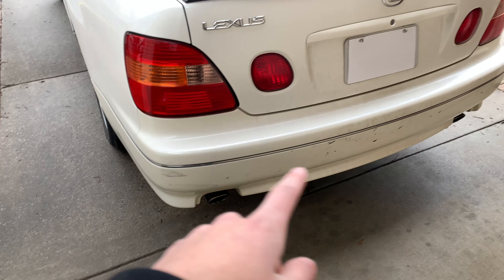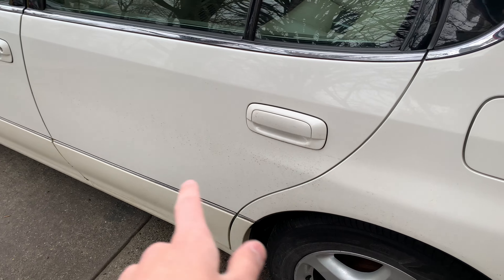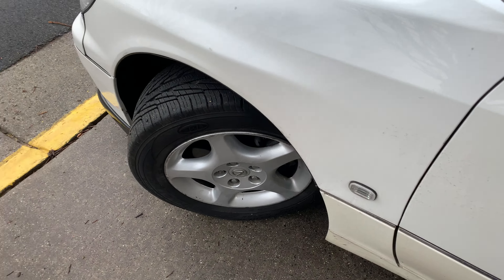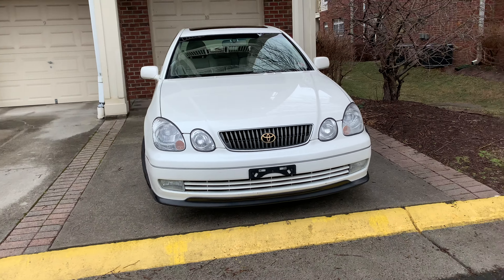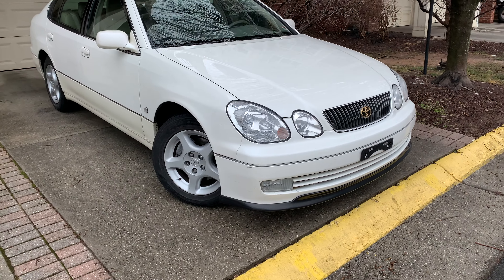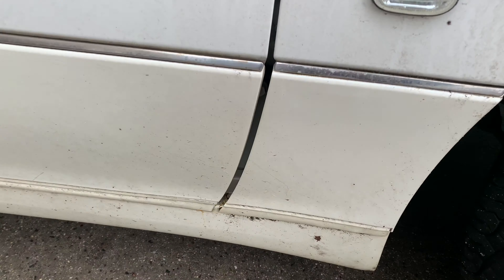It does have some scratches here and there — I mean, it's a 23-year-old car, I can't really do much about it. There's just dirt and salt from the road from the snow. There's a crack on the bumper which happened while I was installing it. The whole car is pretty clean exterior-wise; from three feet away it looks really nice, but once you get close you can start seeing the imperfections.